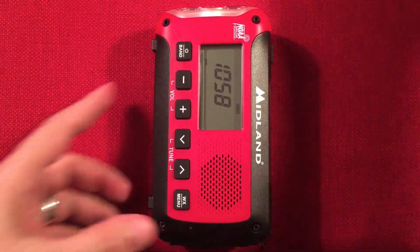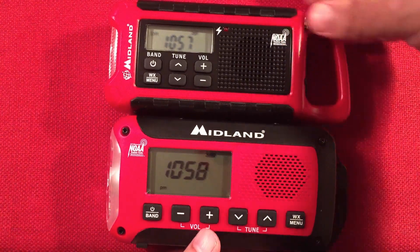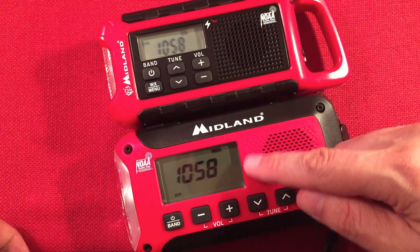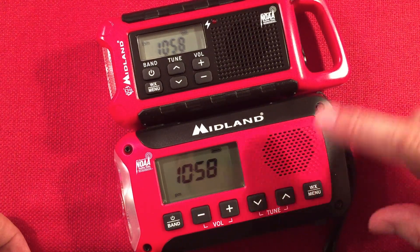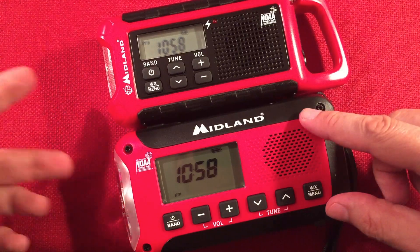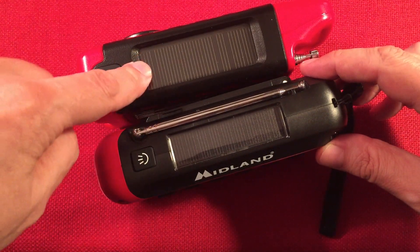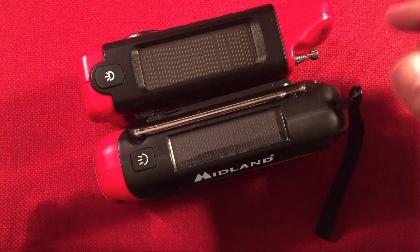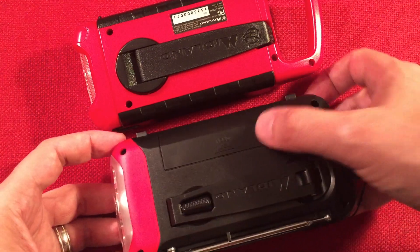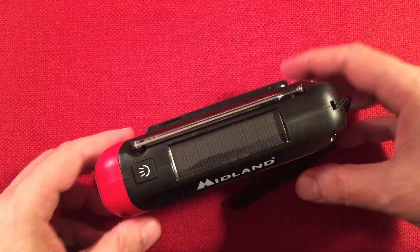We've got the radio in the middle and this is the ER-210 for comparison side by side. The big difference is the display is much bigger on the new one. The buttons are nice, laid out, and larger — I'm a fan of that. I do like the built-in handle of the older model. Speakers are about the same size and sound similar. The solar panel on the ER-210 was larger, though the new one looks higher-end. The dynamo cranks on the back are fairly similar. The ER-210 had a replaceable battery on the bottom.